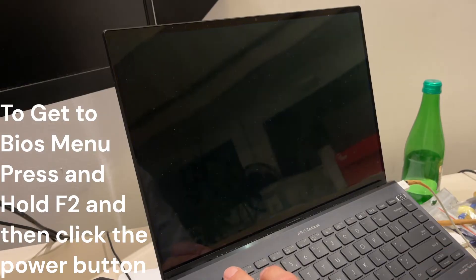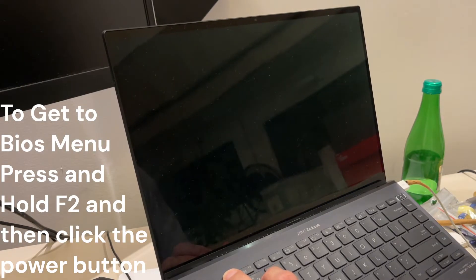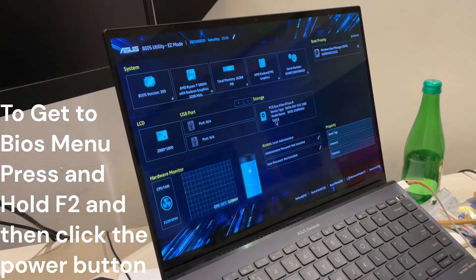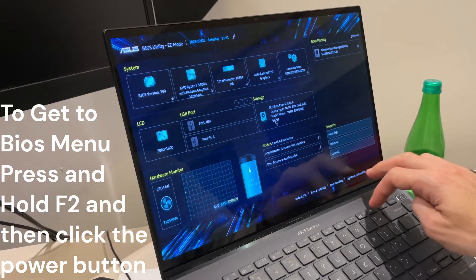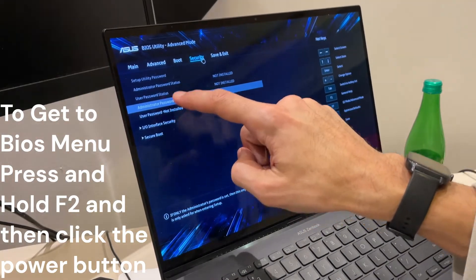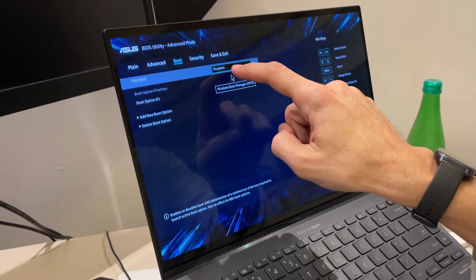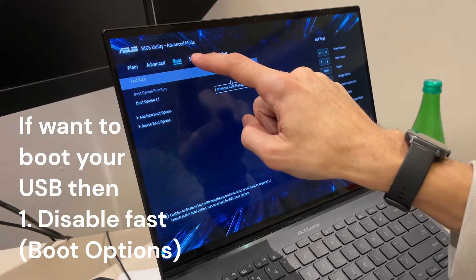Press F2 and click once, then wait to get to the BIOS mode. In order to remove the blue screen, you have to go to Security Boot, enable it, enable Fast Boot, and also go here.